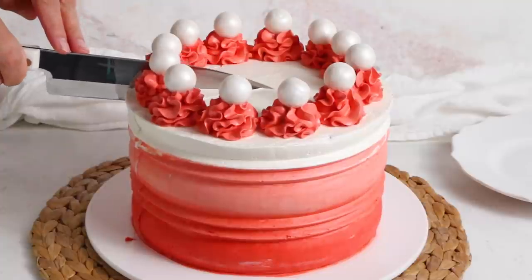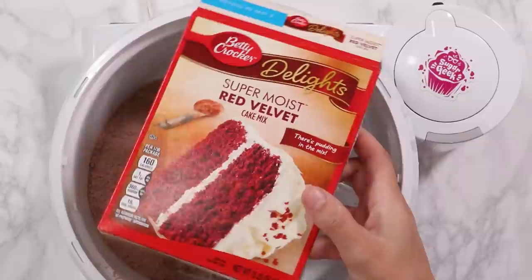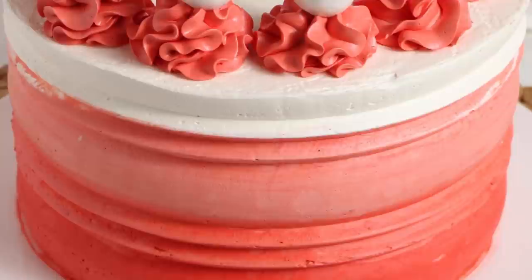Hey Sugar Geeks, Liz here. You guys have asked me over and over again for a doctored red velvet box mix, so today I'm gonna show you how. The reason we doctor a box mix instead of making it from scratch is because sometimes people are intimidated by baking from scratch. Doctoring a box mix is a great way for beginners to start making cakes that taste like they're made from scratch but are pretty much foolproof.